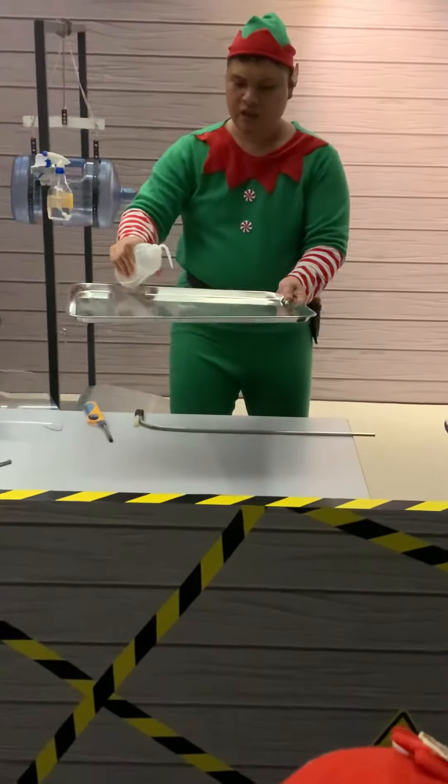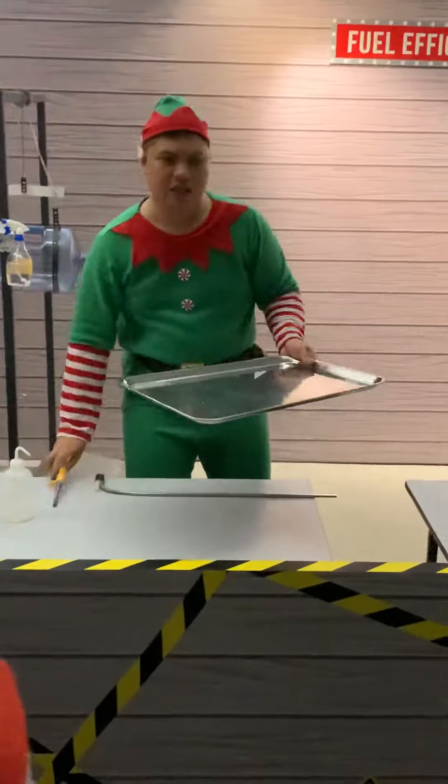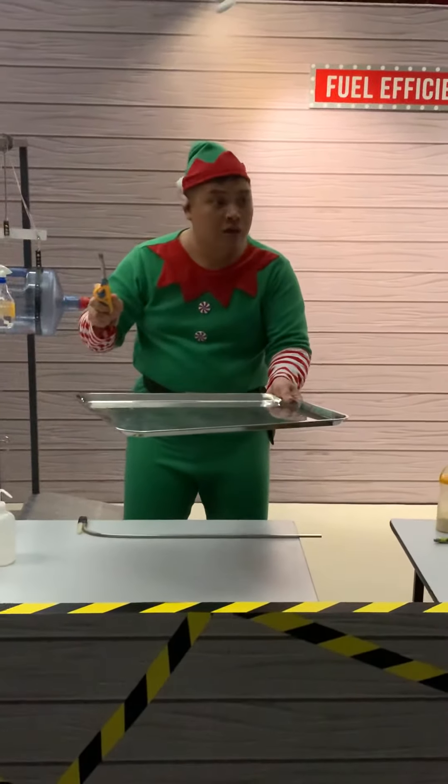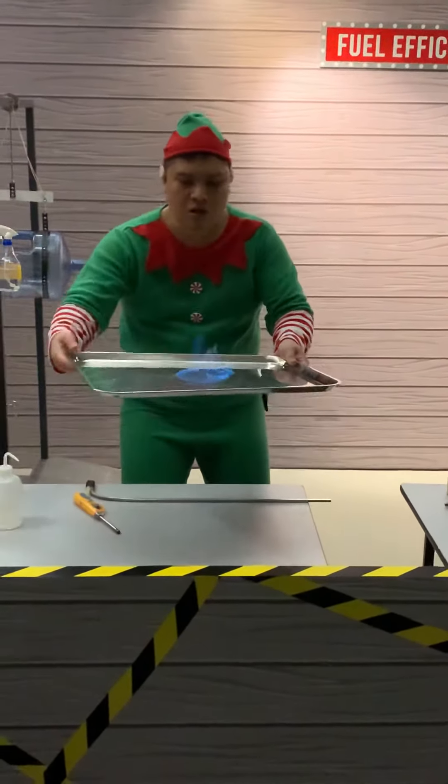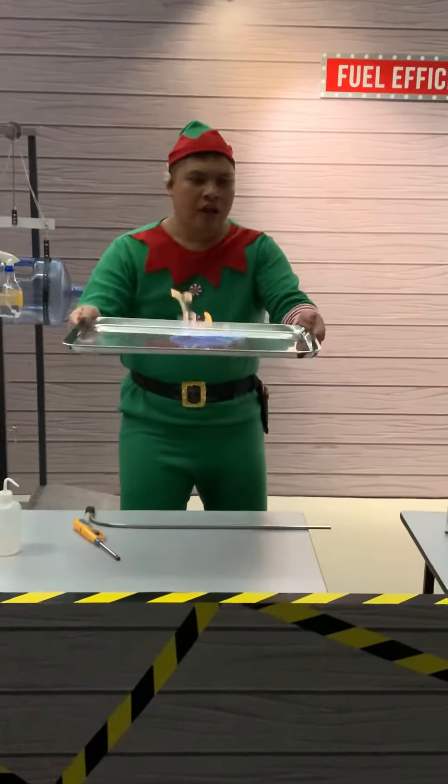This is ethanol. I place it over here. I'm going to light it up. Watch the color of the flame — if it's blue, that means it's very clean. There is a clean energy.